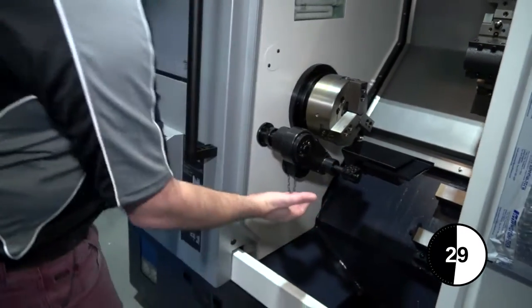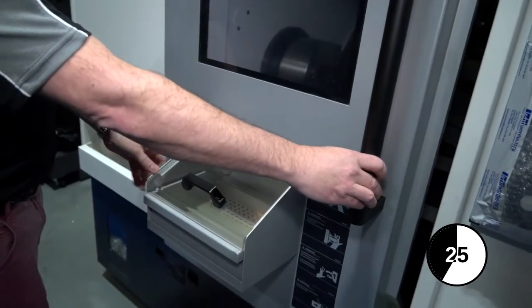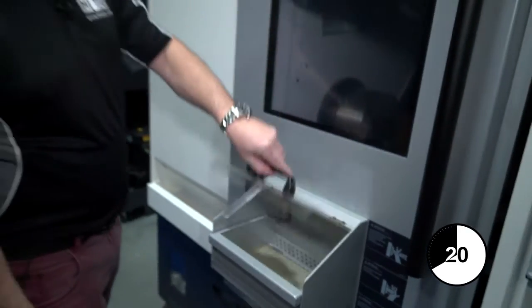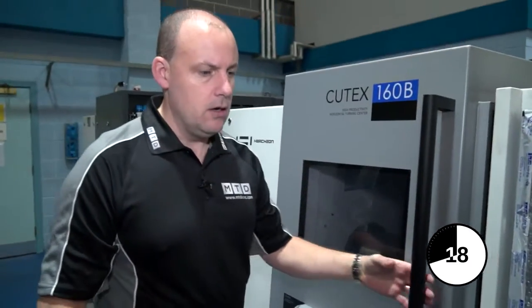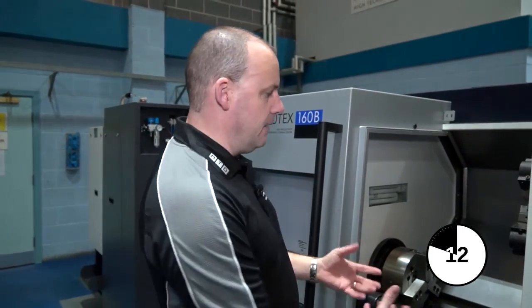The parts catcher will then eject the component into a parts bin, so you close this door, and then the operator can safely remove the parts from the parts bin. This means that you can machine in an automated fashion and do production components without having to continually open the door and take parts out of the chuck.